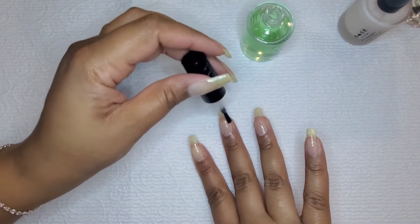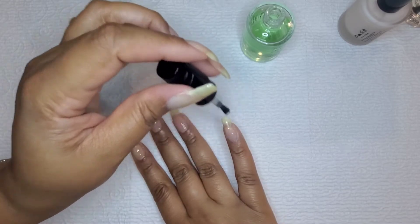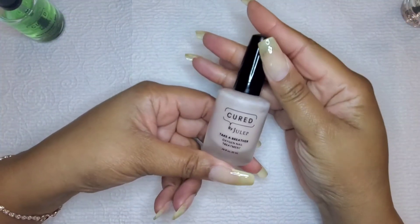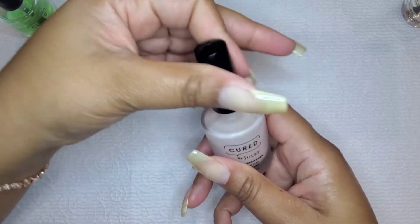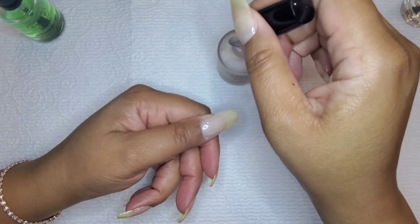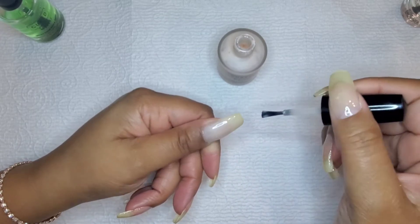Once this all dries, I will start layering on the sheer color, and when I add the sheer color, I will do a coat underneath the nail as well. This green nail strengthener is by Julep — it is from the Cured line of polish. Staying with this line called Cured, this color is called Take a Breather. It is a peachy pink, very soft, with some opalescent shimmer to it — so it's a little bit fancy. I love the sheerness of it because I can apply as many coats to my satisfaction of how saturated in color I want it to be.